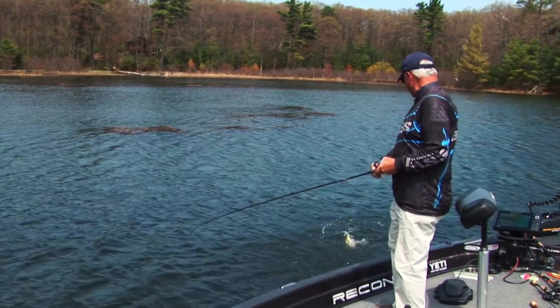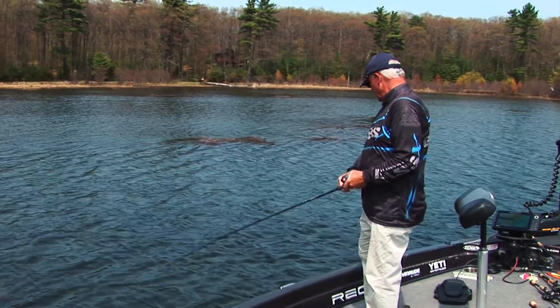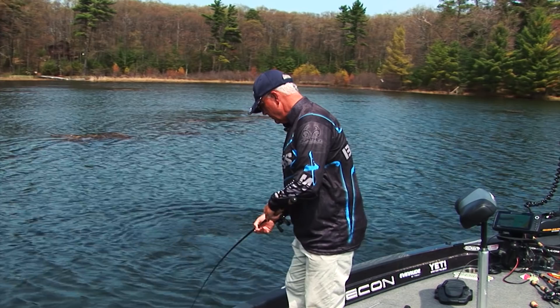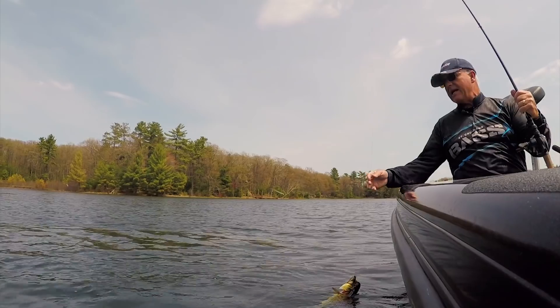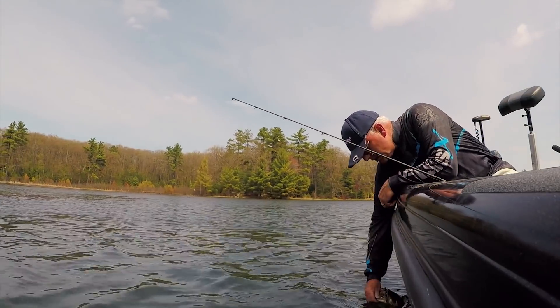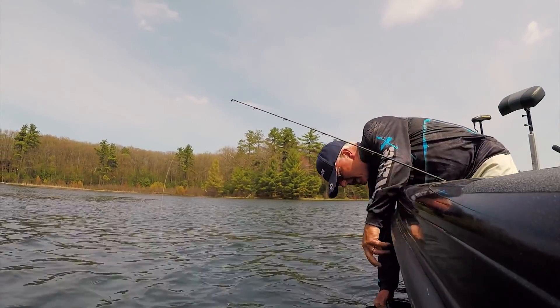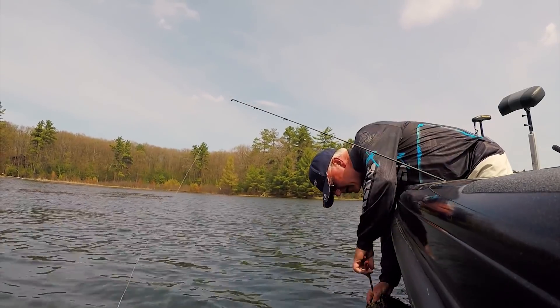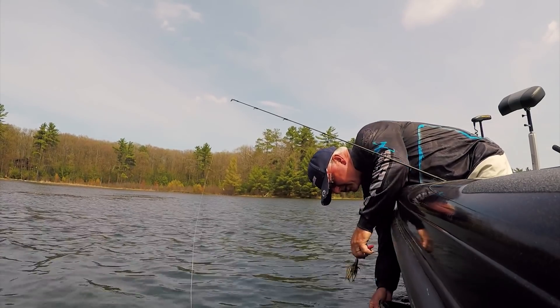Seems to be a school of them right here, folks. I've caught several in this one area, so I'm going to lock onto this spot GPS with Spot Lock and fish this whole area to see if I can find another school of fish. It's so much fun to catch these fish in that pre-spawn stage because they're so aggressive — much more aggressive than they are on the bedding side of things. And you're not messing with them while they're trying to defend nests. You're just having a blast because they're so competitive.